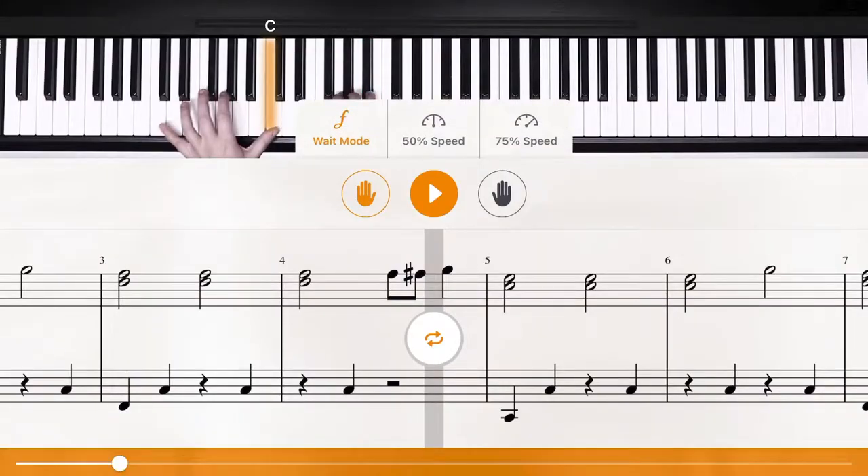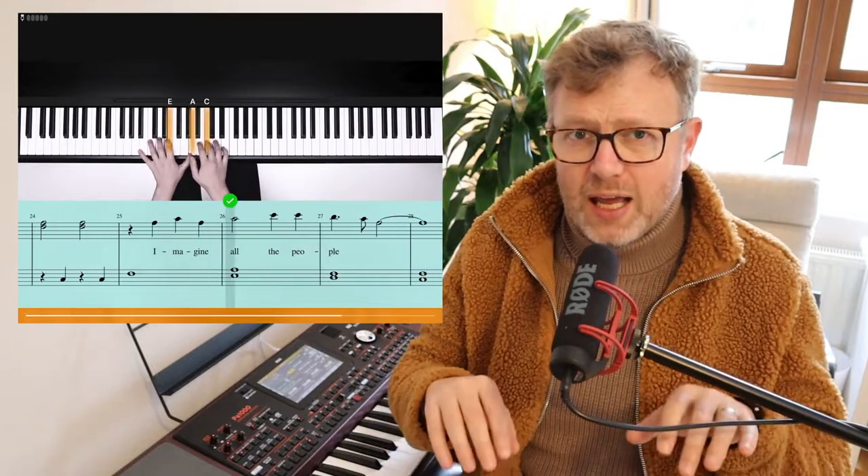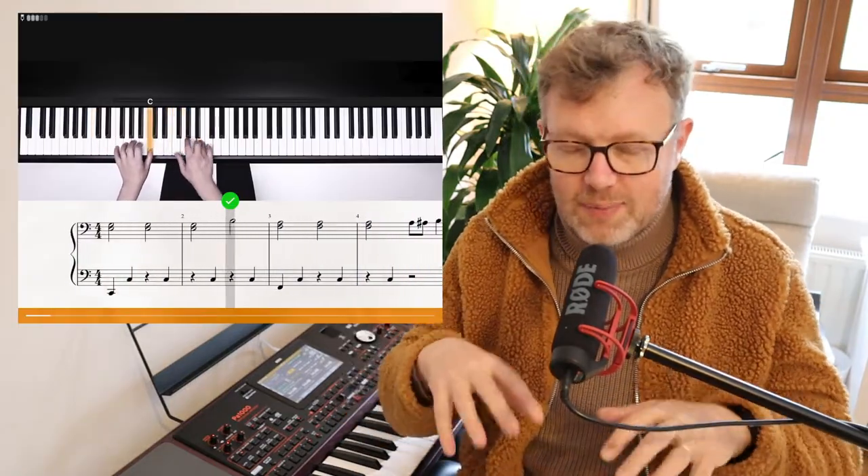The next great thing about Flowkey is the Wait feature, which scrolls along the piano piece and waits for you to play the correct note before advancing. At first it felt a little jerky, but once I got familiar with the piece and got into a rhythm it scrolled smoothly. I tested it both with MIDI and without, using just the piano's sound, and it didn't miss any notes. I found myself using that feature the most when learning a piece.